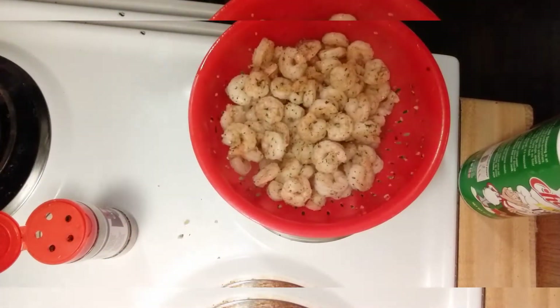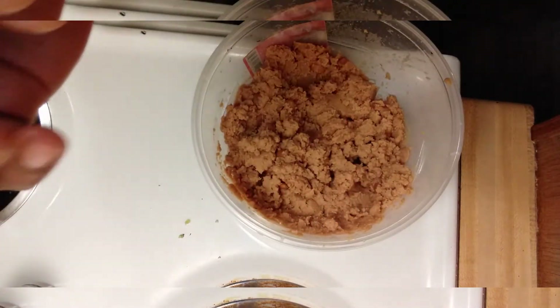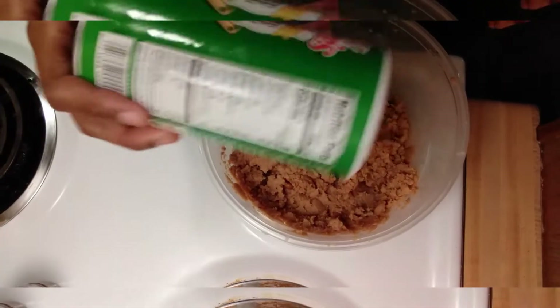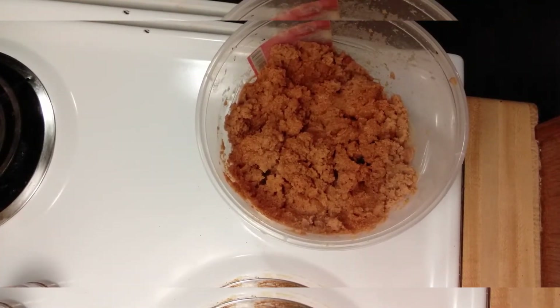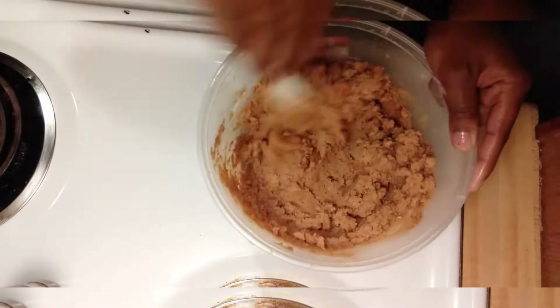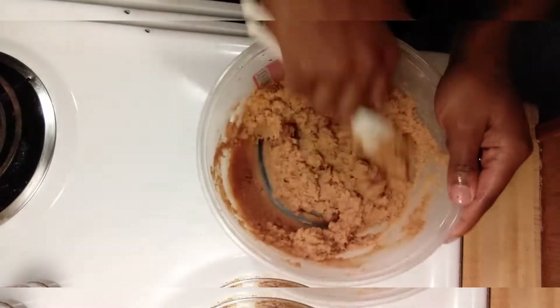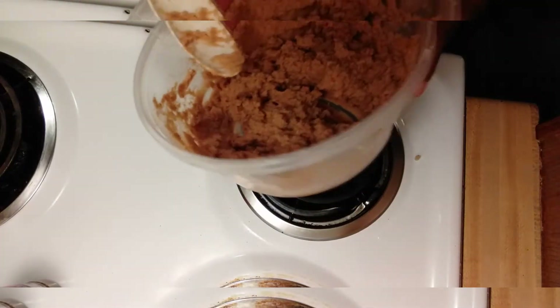What I want to do now is take my refried beans and add some creole seasoning — let me clean this up first. I'm going to put a little creole seasoning in here and stir it up, just to give a little flavor to the beans so they're not bland. Once I've done that, I'm going to put this in the microwave for about four minutes.